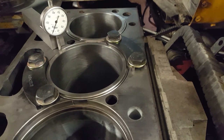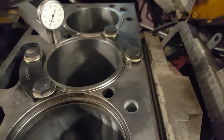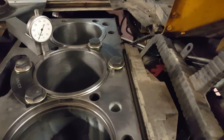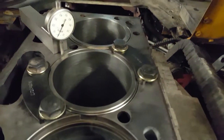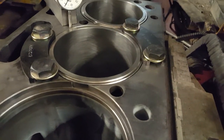This is our next step with our DT engine — we're going to check the protrusion on the cylinder sleeve. You definitely need hold-downs to seat the sleeve in the block. These are the official Navistar hold-downs.